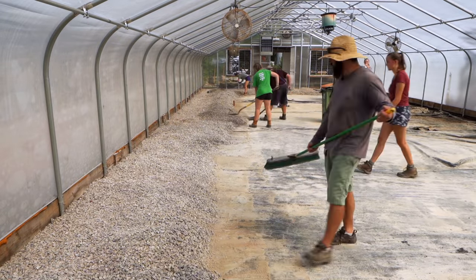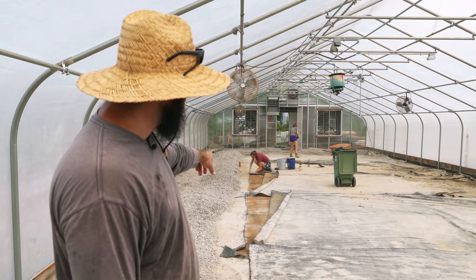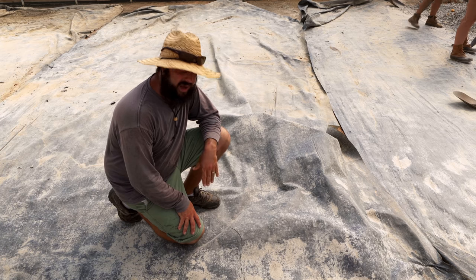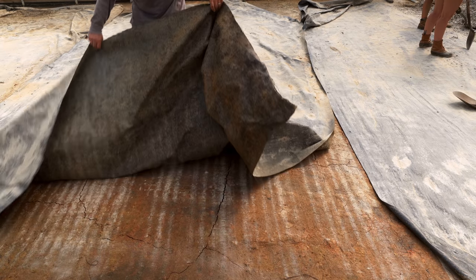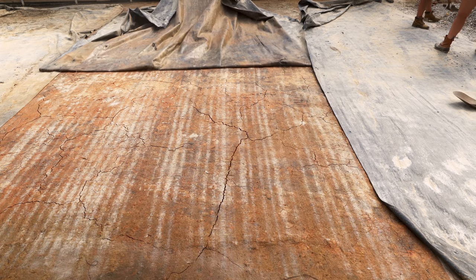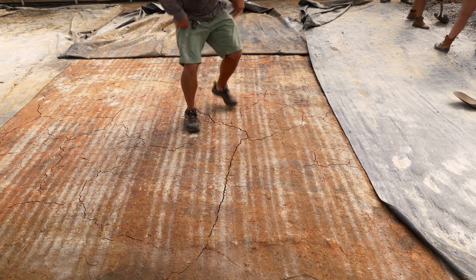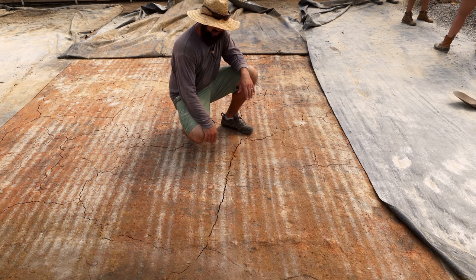So we're plugging away here. We cleared off this line and Kate is just cutting this at the right width so that we can start pulling up the landscape fabric. A lot of people here helping out, so this should go fairly quickly. We're ready to pull back some of the landscape fabric — let's show you guys what it looks like under here. Wow, totally what I expected, but just incredible. It's crazy.